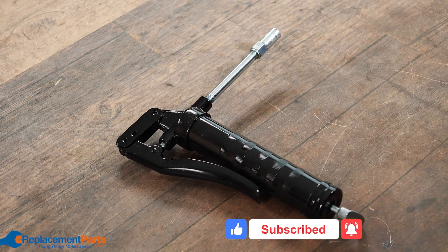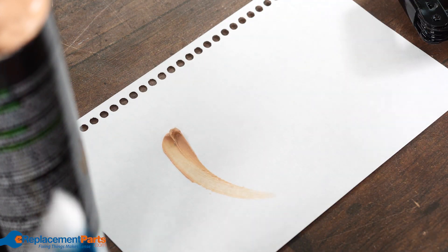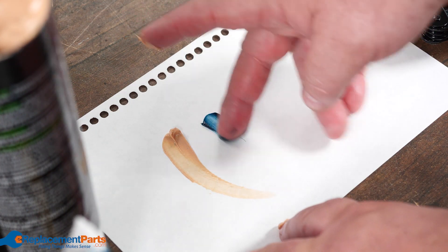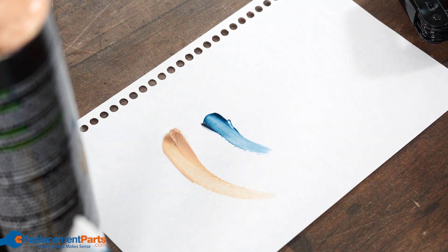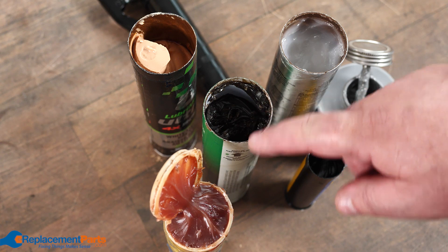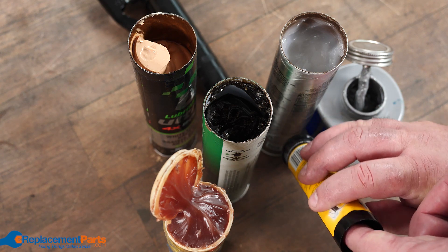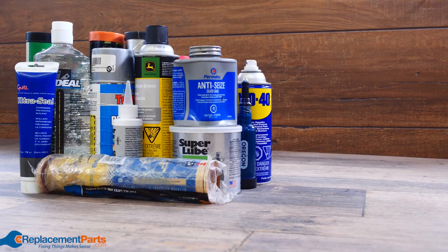The first thing to realize with grease is the color really doesn't matter. There's a lithium grease that's brown, there's a lithium grease that's green, and there's even a white lithium grease. The colors are added by the manufacturer quite often so that the end user can differentiate them — when they have them sitting in a gun, they'll instantly know what grease is in it.